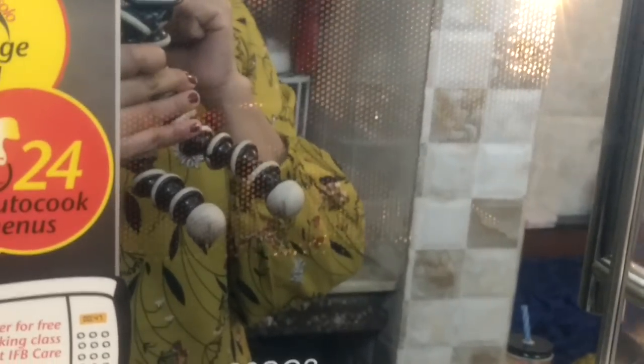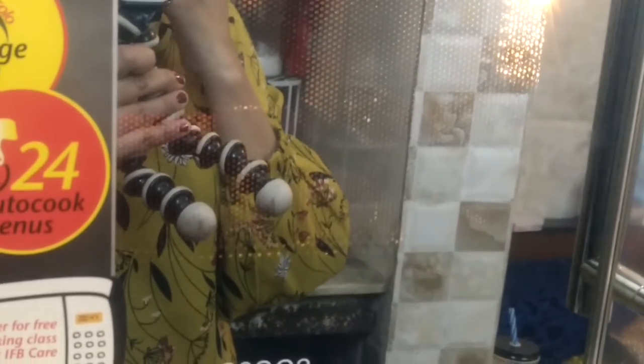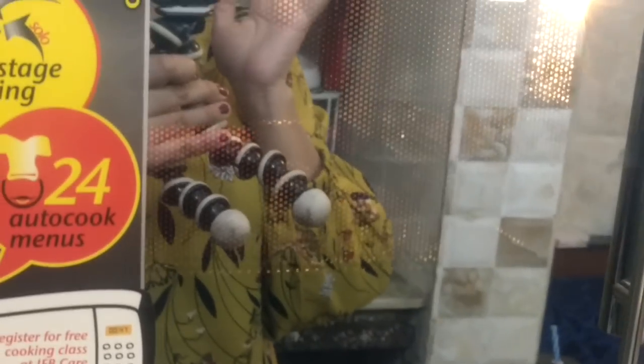By the way, this is an IFB microwave — the model is the 20 SC2. It's a 20-liter, fairly small microwave-cum-oven, basically meant for really small families of two to three people at the max. But I feel it's going to do a good job.